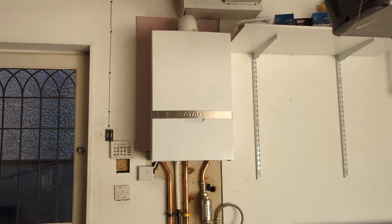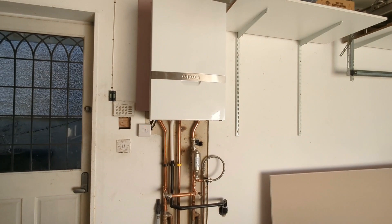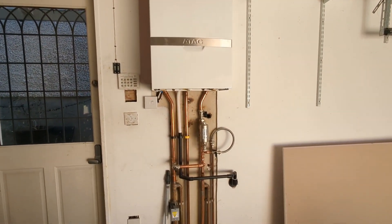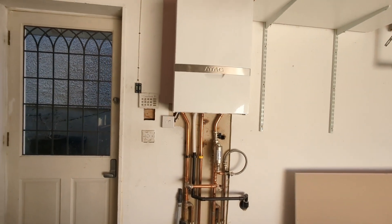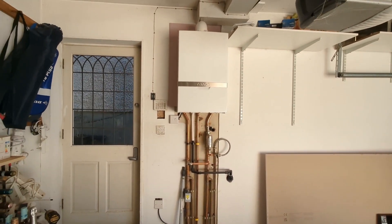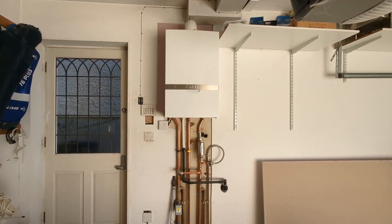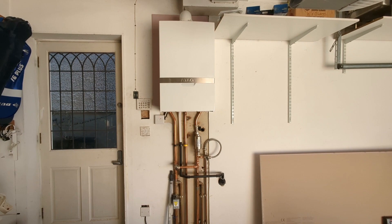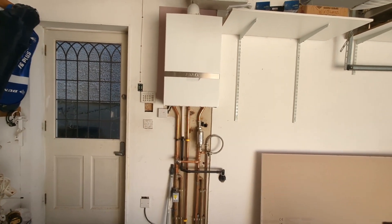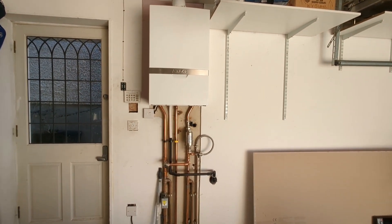This first job is an Atag system boiler that I fitted last year. The system is quite large and we did suspect we'd need an additional expansion vessel. The customer wanted to see how it went without it initially, because the old boiler was a Vaillant 637 which just had the standard vessel inside and didn't have any issues. So we gave them a price for adding it on — they opted to try afterwards.